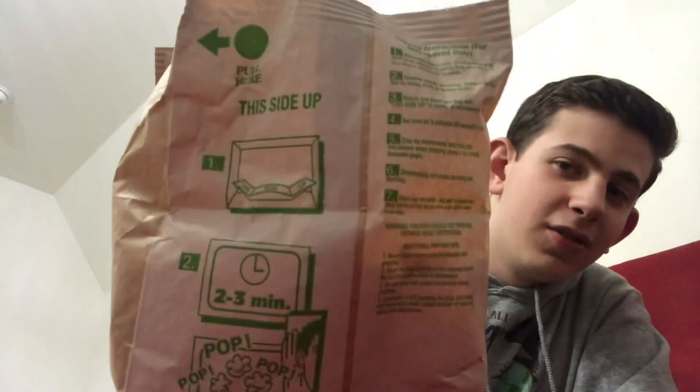You pull here, remove the oven wrap, and unfold the bag — we already did that. You have to warm it for about two minutes and 30 seconds, give or take. This side up, pull here — here are the instructions. These are better because there are pictures, much easier to read. I've already poured it out into a bowl.